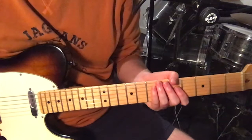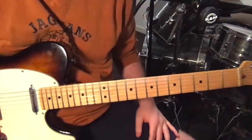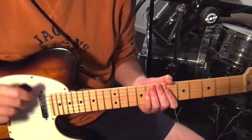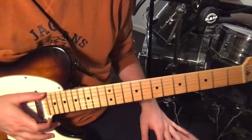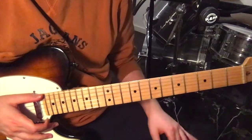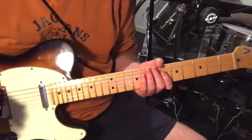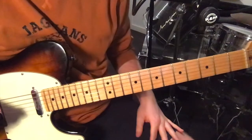This song was requested by Jordan Sosbe, so thank you very much for the request. I'm just in standard tuning for this song, using a pick, and there's only three parts: there's the little verse riff, there's the chorus, and then there's the break at the end, or the outro section. I'll play each part and then talk through how to play them.